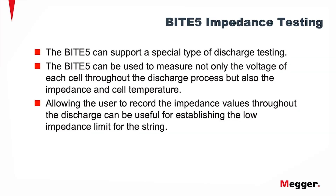The BITE5 can support a special type of discharge test. It can be used to measure not only the voltage of each cell throughout the discharge process, but also the impedance and cell temperature. This allows the user to record the impedance values throughout the discharge, and can be useful for establishing the low impedance limit for the string.